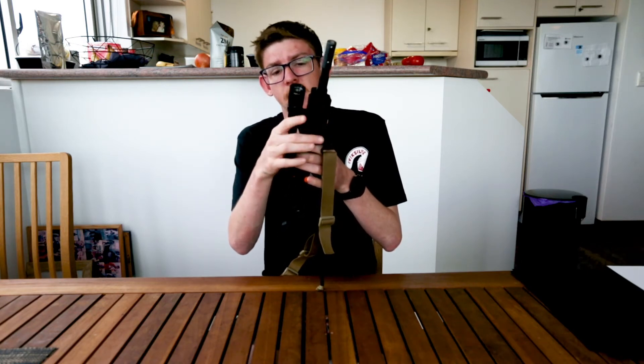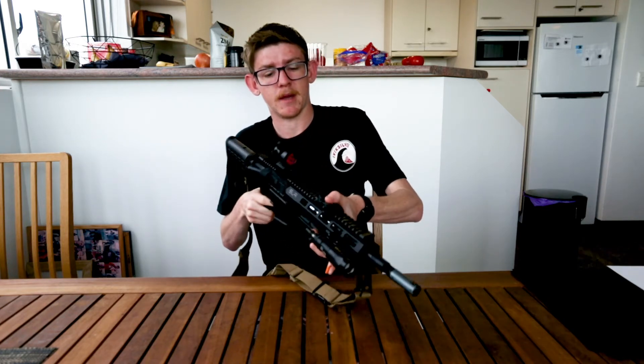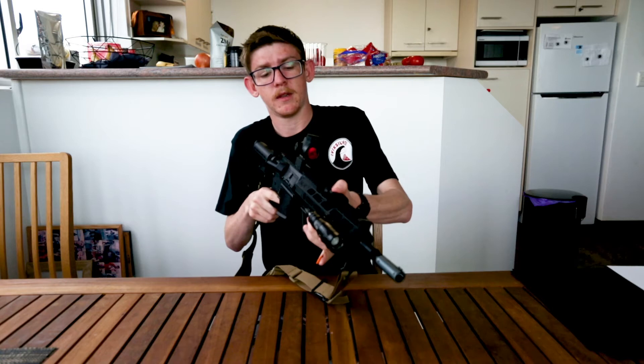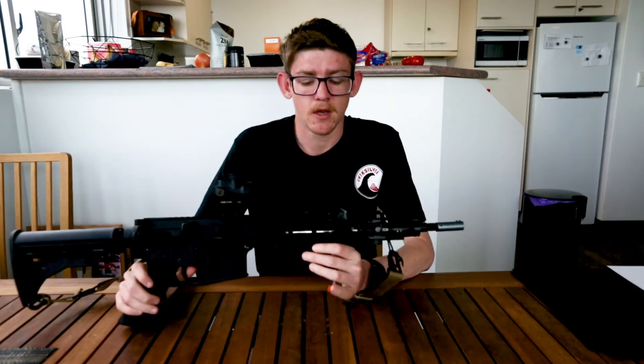On the front as well, I have mounted the SureFire MK300 replica flashlight with the pressure pad mounted on top of my rail, so it's a nice easy way to use my light there.